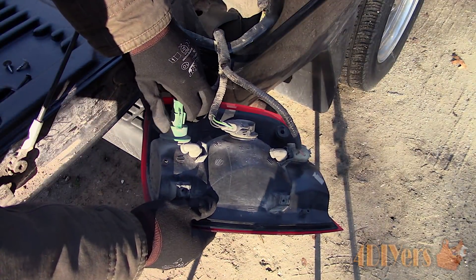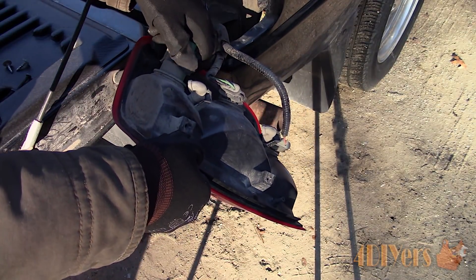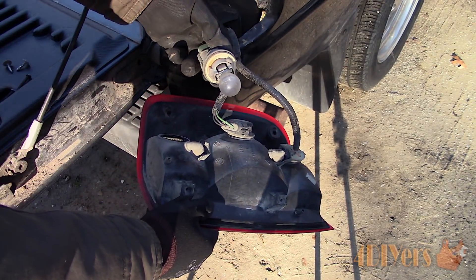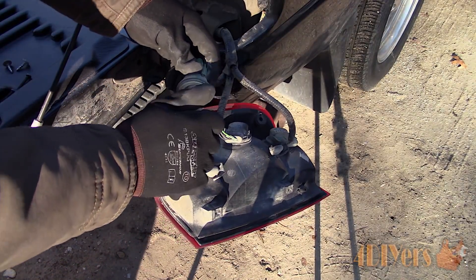To remove the bulb socket, grab firmly onto the back of the plug, then rotate counterclockwise. Pull straight out. To remove the bulb from the socket, simply pull straight out.